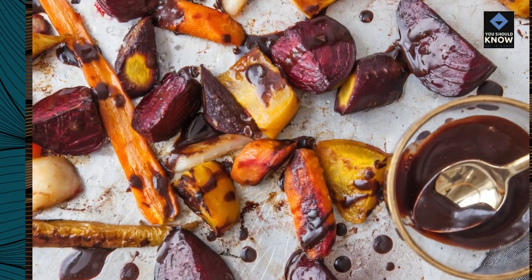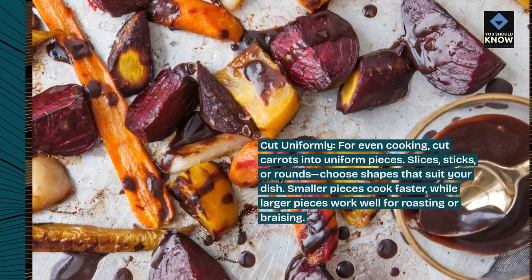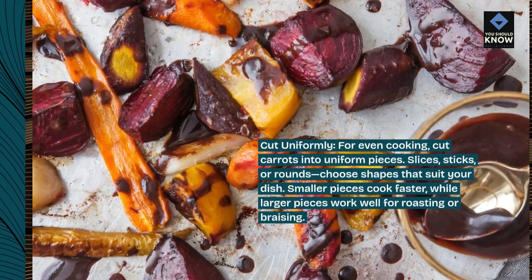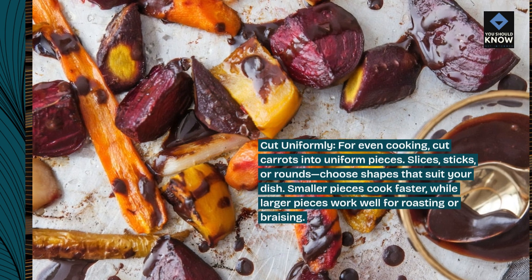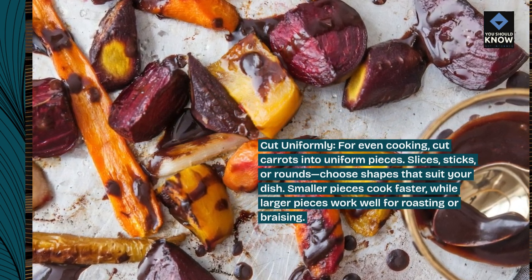Cut uniformly. For even cooking, cut carrots into uniform pieces — slices, sticks, or rounds. Choose shapes that suit your dish. Smaller pieces cook faster, while larger pieces work well for roasting or braising.